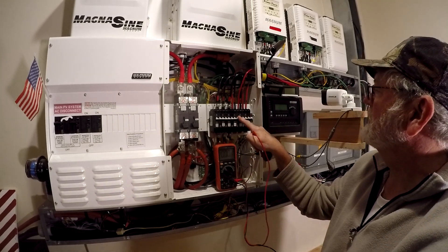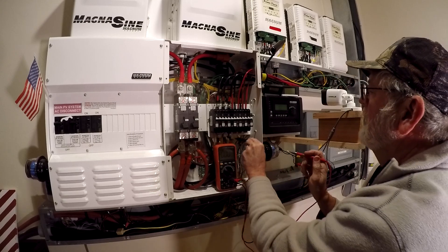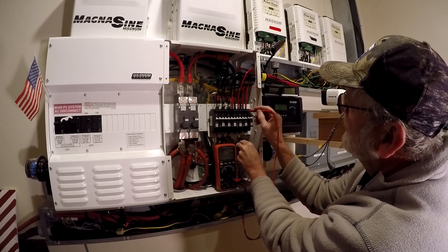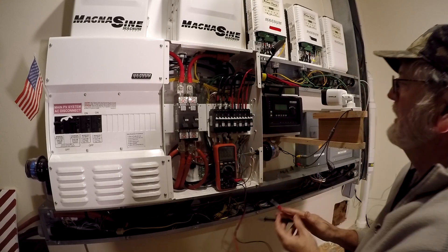Power comes into combiner box one and two, and this is the other ground mount. We're going to measure what we've got coming in — 127, 127. So we've got power coming in from our array, that's good.